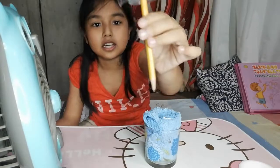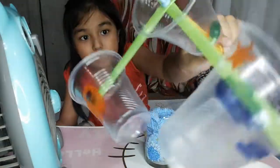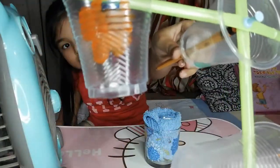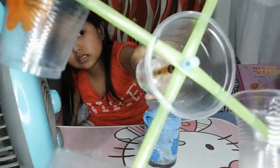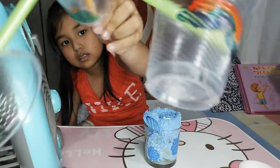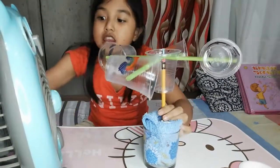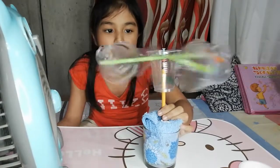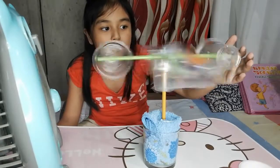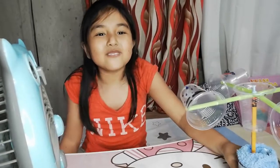This is what I made. Let's make it spin. Hope you like my video, guys.